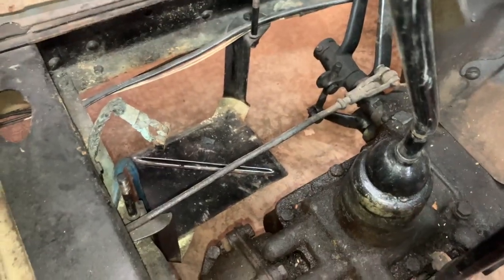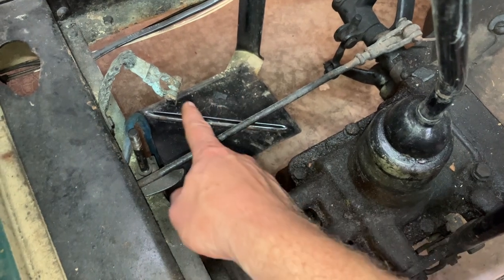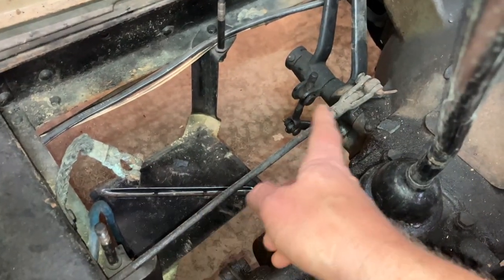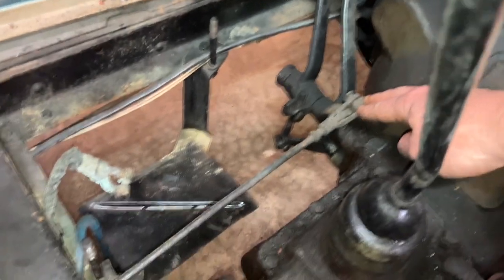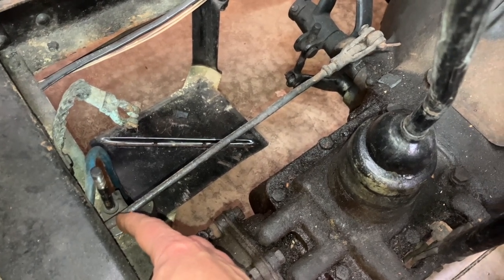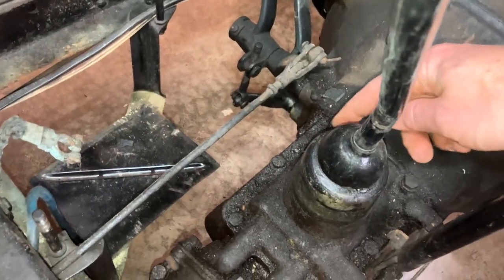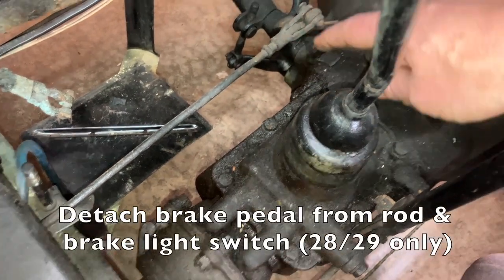The reason you took up those floorboards is because you've got to do some work right under here. First, if you had a battery, this is where you'd disconnect the ground strap — now you've got no power to the system. You also need to disconnect the brake pedal rod here. On a 1930–31, this goes back to the brake light switch behind the cross shaft, but on a 1928–29, your brake light switch is up here, so you'll need to disconnect and pull that out as well. Then get your emergency brake rod, which is right here.